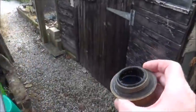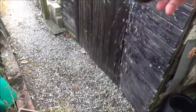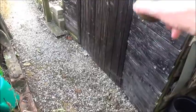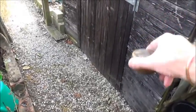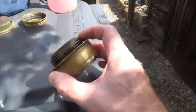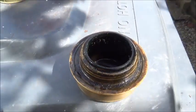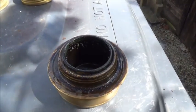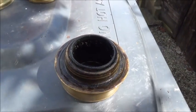First thing you need to do is get rid of the meths — empty the meths out. You can see it's coming out of the jets. It's a good idea to give them a good clean. So that's got rid of the meths. What I need to do now is wash the burner out just with clean water. You can use a bit of detergent but you don't really need it — just rinse it out with clean water.